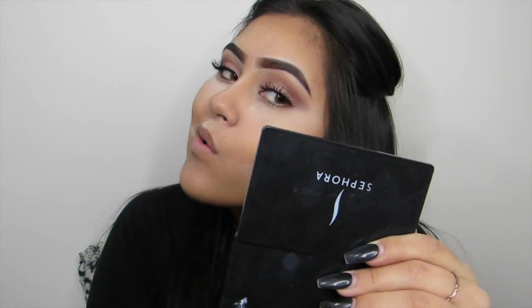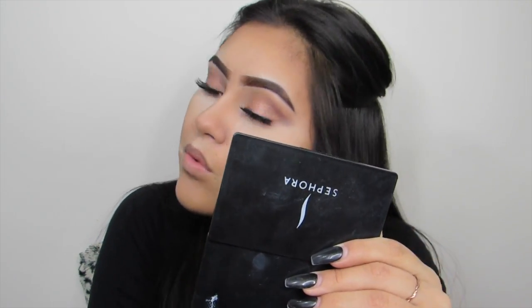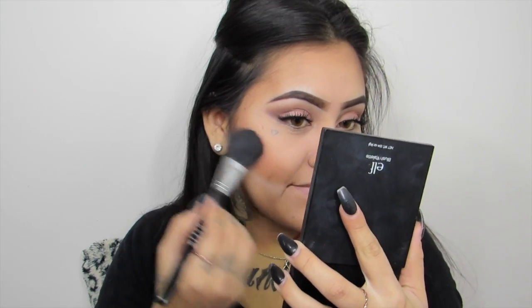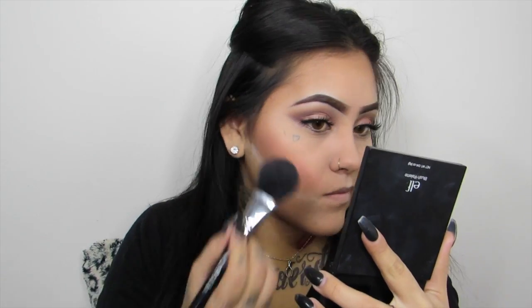To bake, I am going to be using my Airspun Loose Powder once again. Before blush, I am going to be using that pinkish color from my e.l.f. Light Blush palette and place this on the apples of my cheeks.